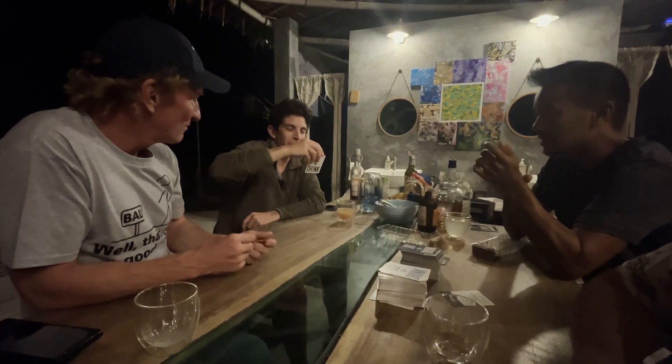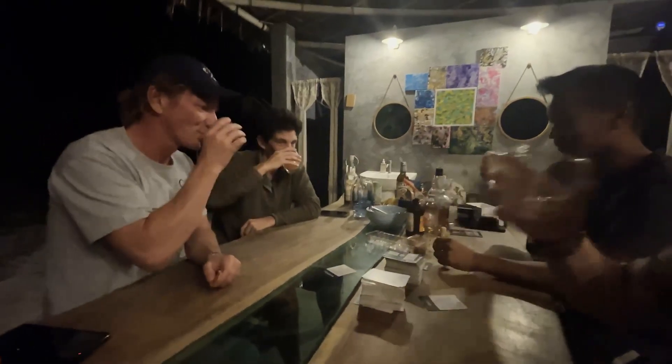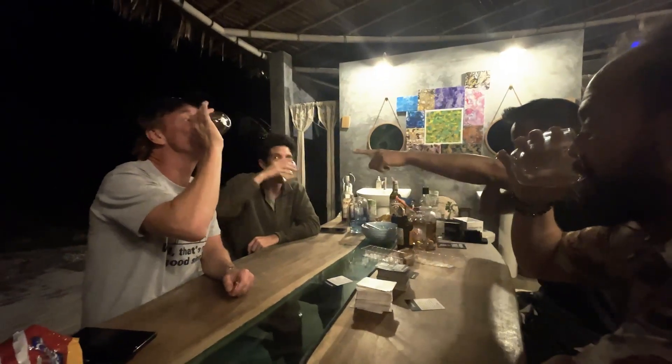Everyone start drinking at the same time — the player who drew this card can stop whenever they want. Oh, it's a waterfall! I have waterfalls. Cheers! He was out — he wasn't even drinking.